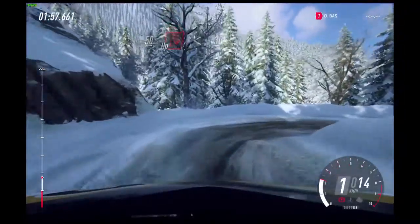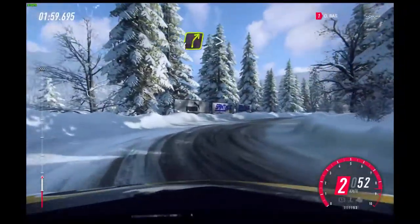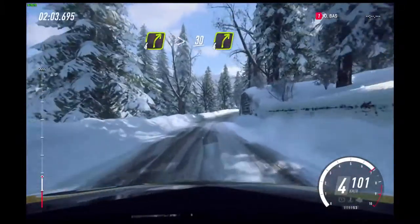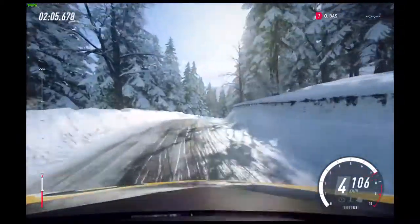Unseen open hairpin right. Open hairpin right, opens. 30. 4 right, very long of a crest. Tightens. 30. 4 right.